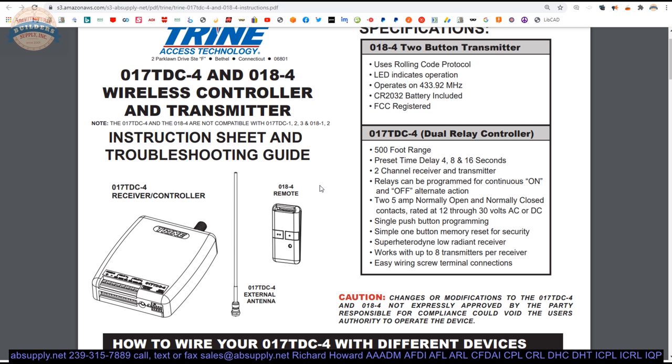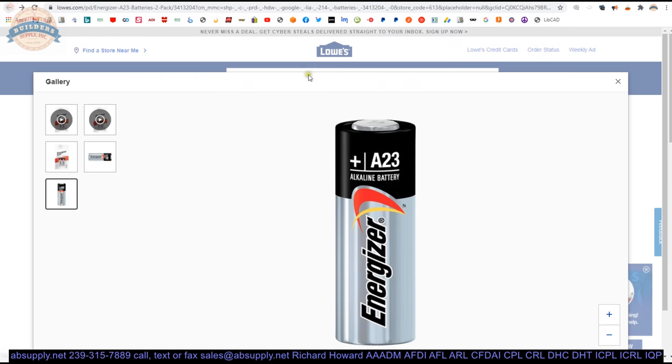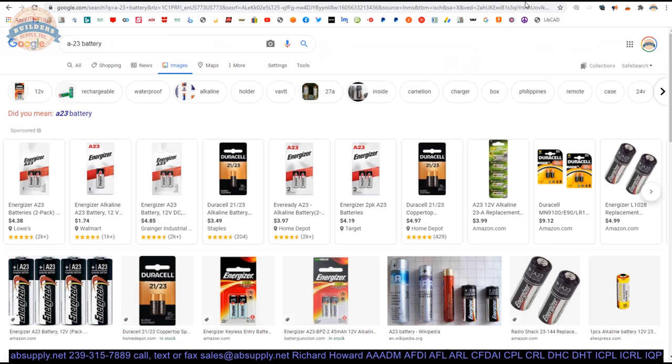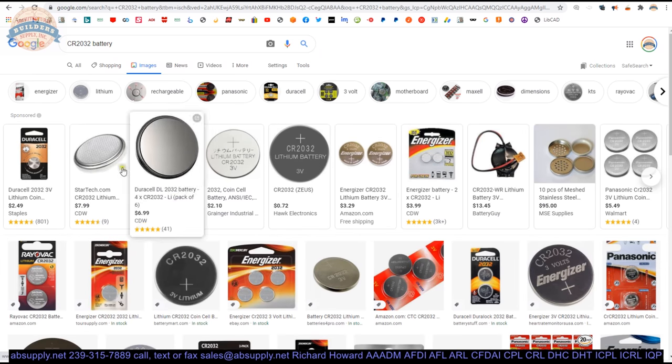Meaning it's really with the receiver that you, of course, are going to need to do some type of programming, pairing, or mating of the two together. As it pertains to our 018: rolling code protocol, 433 megahertz. Now the instructions say a CR2032 battery is included with the transmitter — that may be that little flat round one. So we've got some discrepancy here. I'm going to get the screwdriver and pull out that screw to see what's actually in there and discover what it actually is. I'll update the profile once I switch back to the screen view.